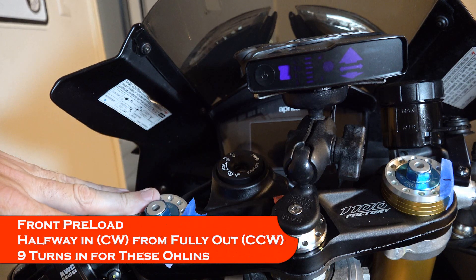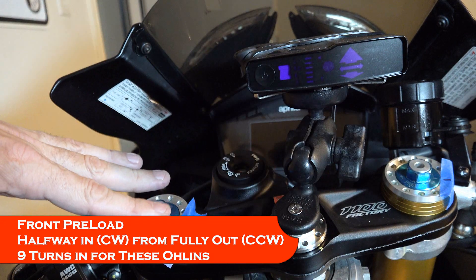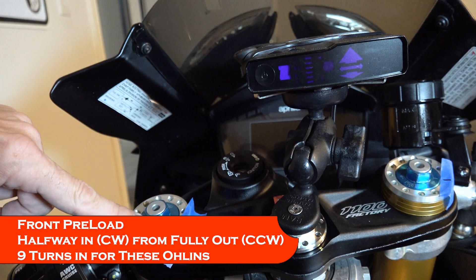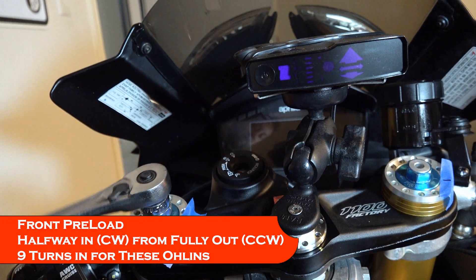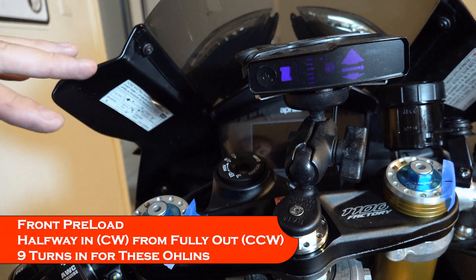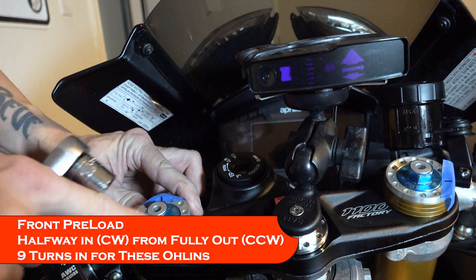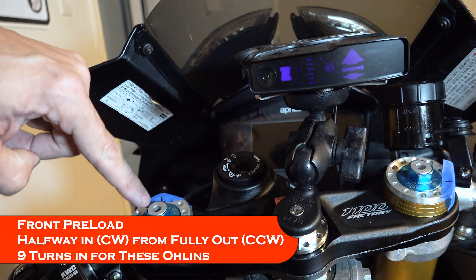Starting front to back to get all the adjustments right, the first thing is to set the preload properly. The mistake I made before is that I thought preloads were measured outward from bottom dead center like damping — that's not correct. The proper way to set your preload is to back them out all the way first. Now it's all the way backed out counterclockwise, all the way up, which means you have no preload. I'm going to mark the negative sign with tape so I always know where zero is — an even number of revolutions.